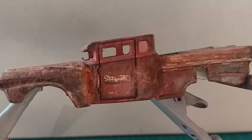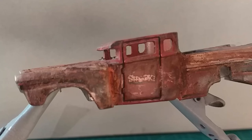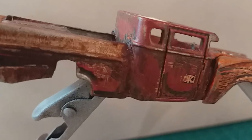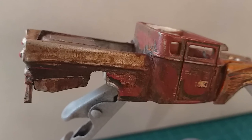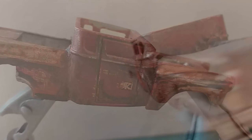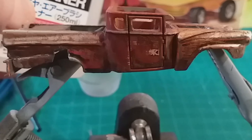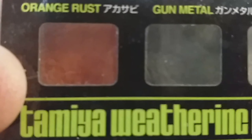I changed from the GoPro so it's a bit washed out, but you can get the effect a bit clearer. You can see how this effect actually makes it look quite aged. I should mention I'm sealing this in between each layer with matte clear.